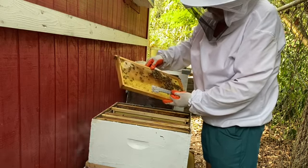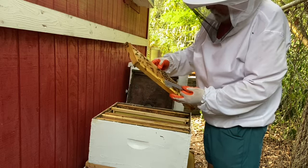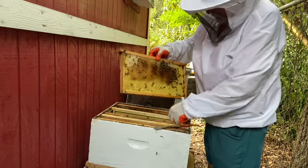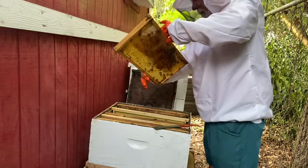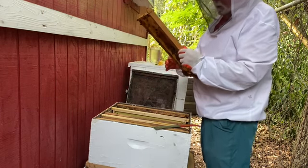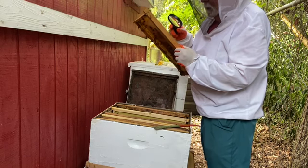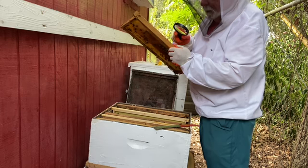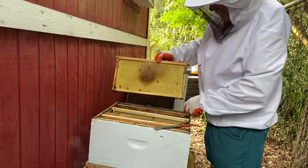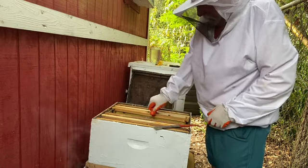They've got a lot of drawn out comb here and some pollen. I just don't see any eggs — I just don't see any, and that can be a problem.